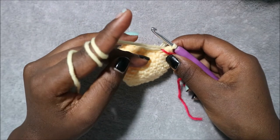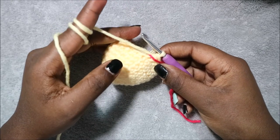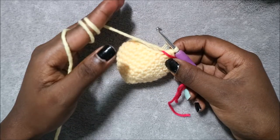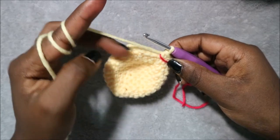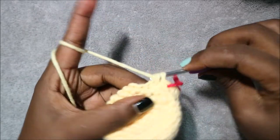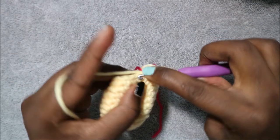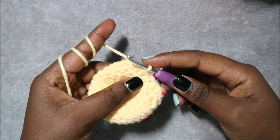In rows 13 and 14 do single crochet all the way around for 18 stitches per row. In row 15 — the last row — do single crochet then decrease and repeat six times for a total of 12 single crochets. Do single crochet and then decrease, and repeat all the way around until the end.